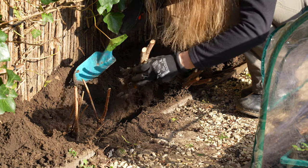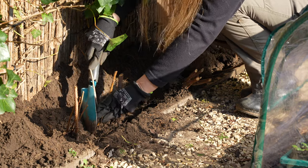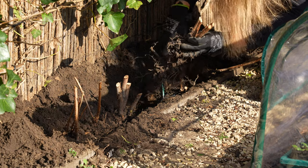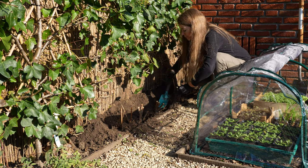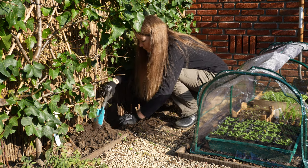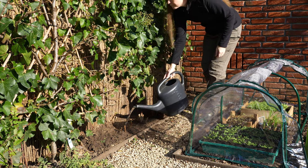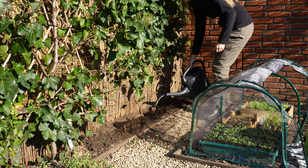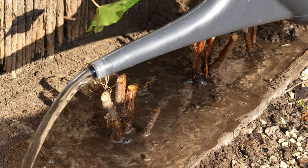These are autumn fruiting raspberries and produce fruits on this year's growth, so you can cut them down to the ground in winter or beginning of spring. I give them a good soak after they're planted and hopefully they'll give me lots of berries this year.